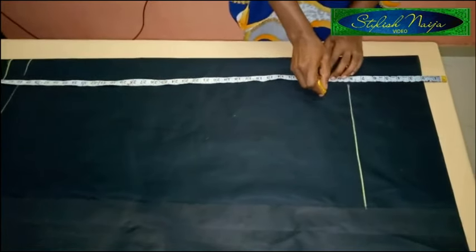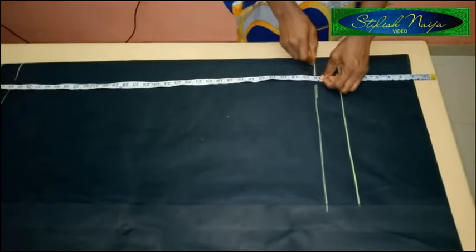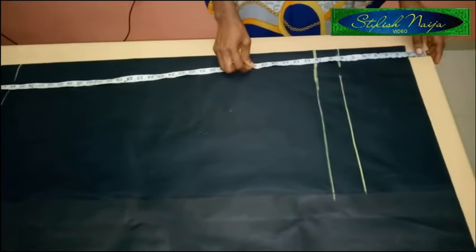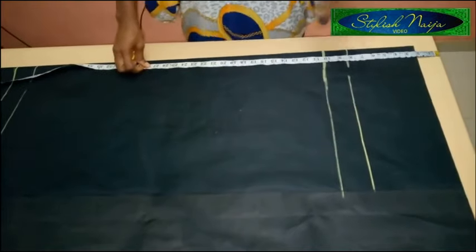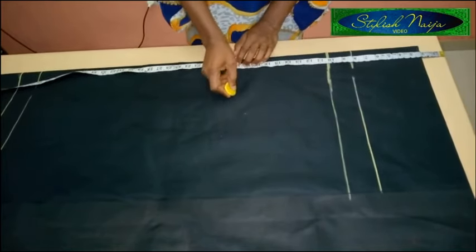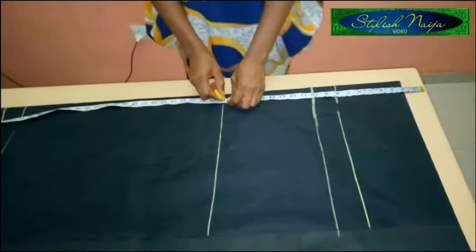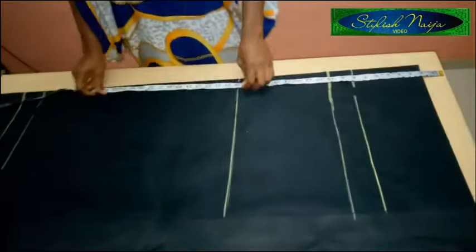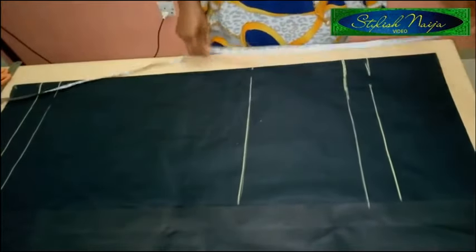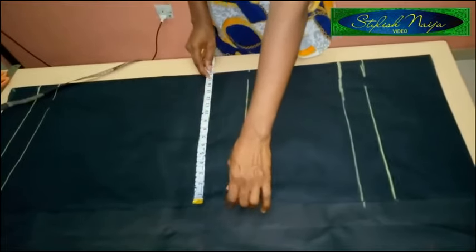For my crotch depth, you just sit on a flat surface and measure. This gives me my crotch line. The next line is my knee line — I'm going to make use of 19 inches, that's from the thigh point down. My fabric is folded at 15 inches based on my hip measurement plus five inches.